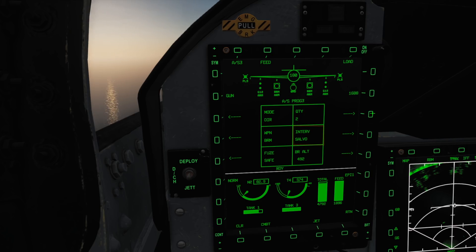For quantity we'll select either 1 or 2. Selecting 2 will also switch us to salvo mode, making us fire rockets in pairs. Fuse allows us to set safe or electronic fuse — if you want the weapon to go boom, pick E-fuse.